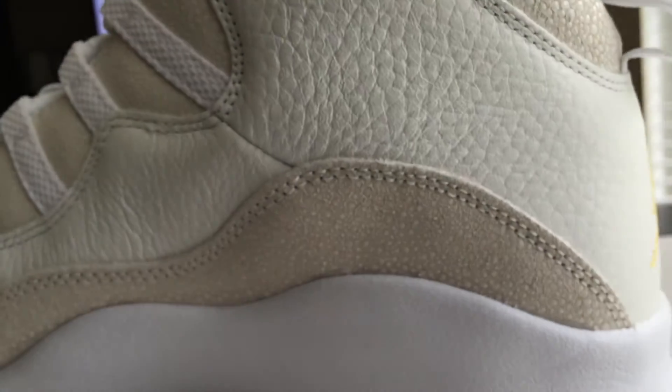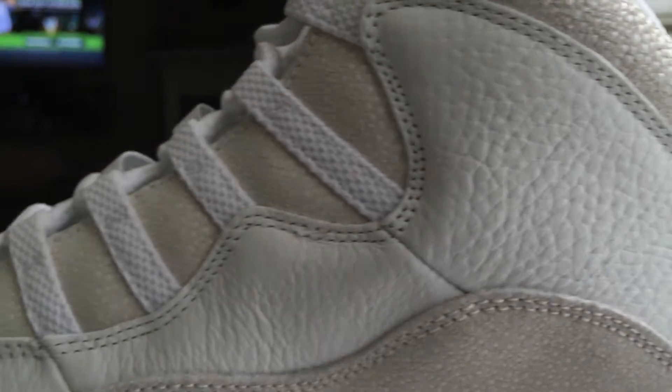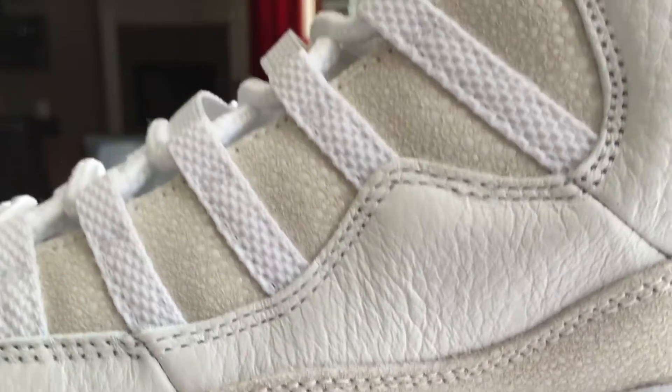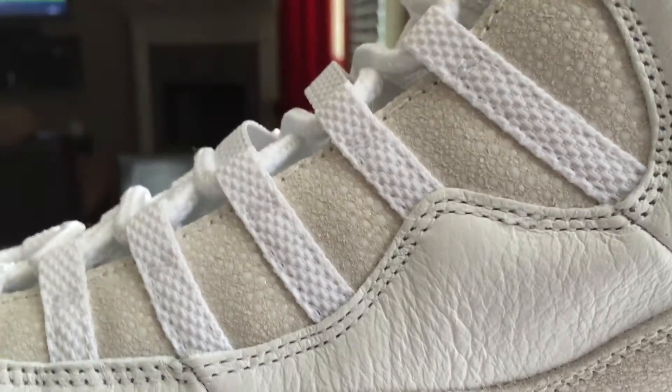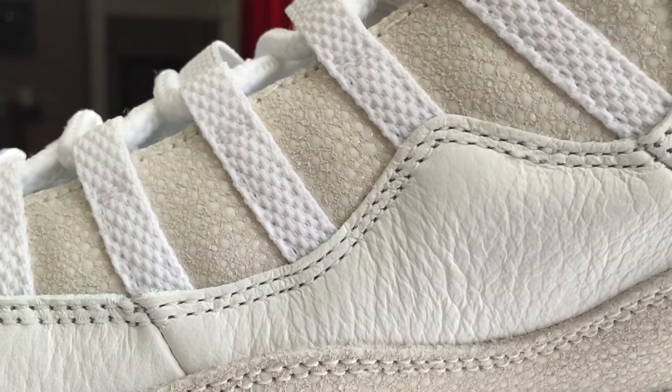The other side is the same deal — you've got that stingray leather with that slight tumbled leather. This is a pretty cool little detail here on your eyelets and your bungee lace area — it's textured. Really cool.